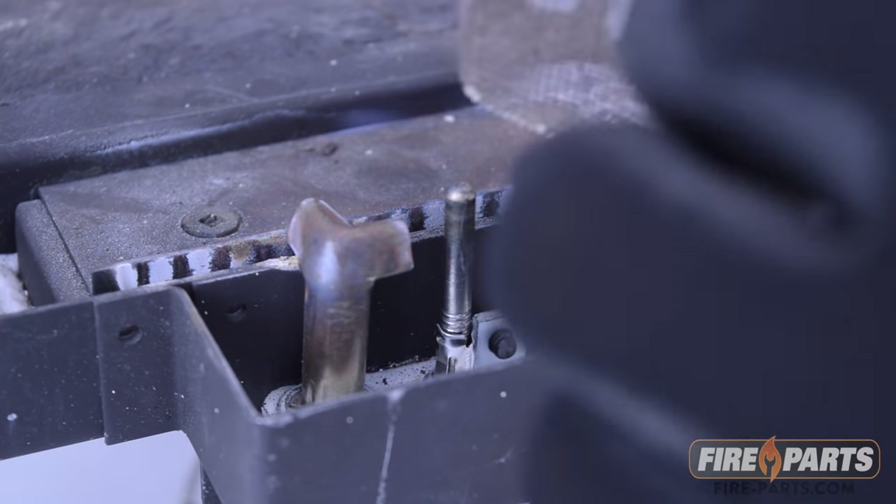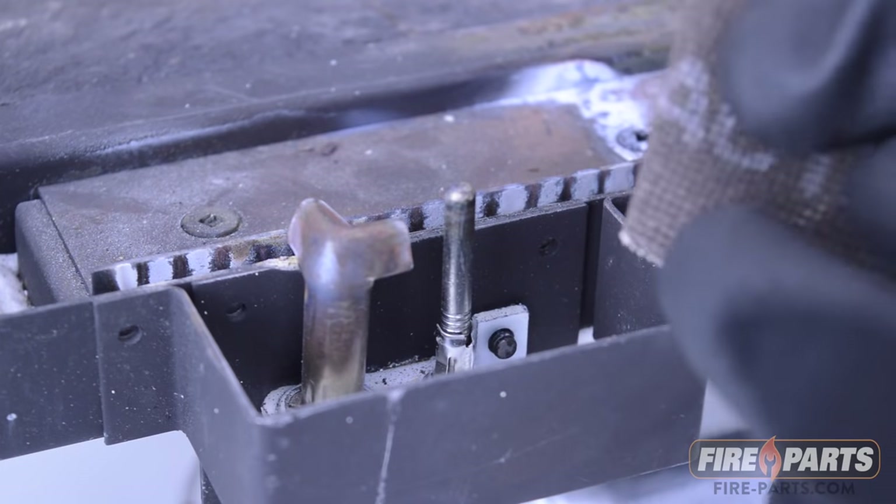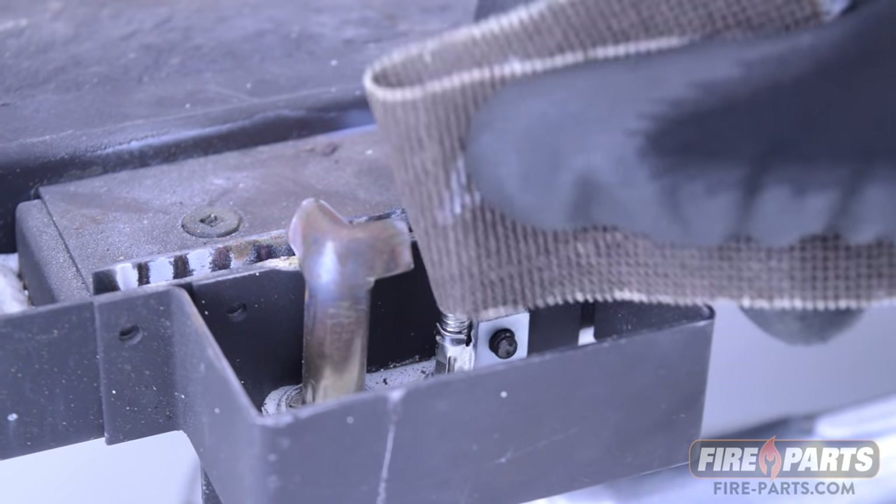You can clean the thermocouple with sandcloth or sandpaper. If the pilot flame is lazy, you will need to clean out the pilot hood by vacuuming it out or taking it apart.